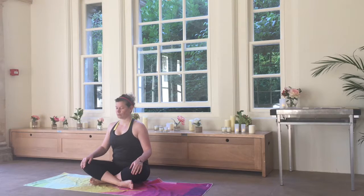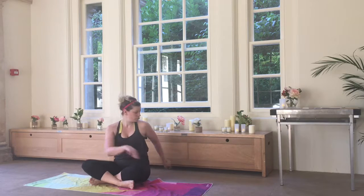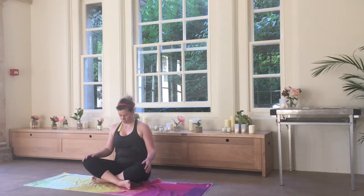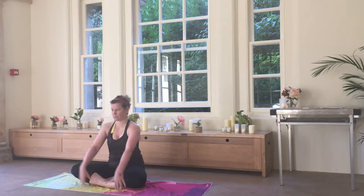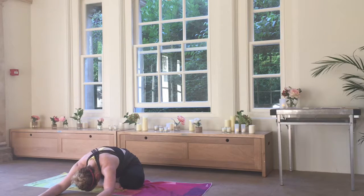Take a few slow lovely breaths here and a gentle twist to each side. I'll tell you about the lovely music I'm playing in the background in a moment — I found a lovely artist to make some beautiful yoga music and I'm going to put all the details at the bottom of this video.